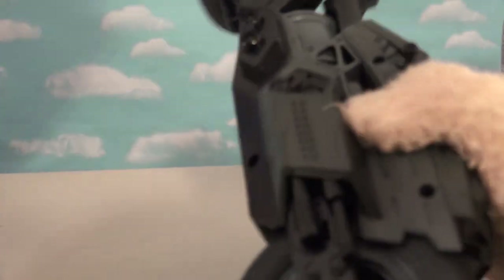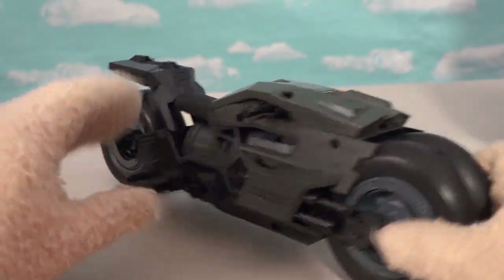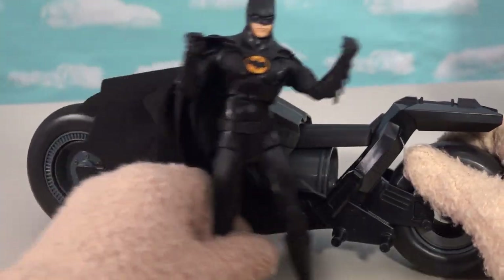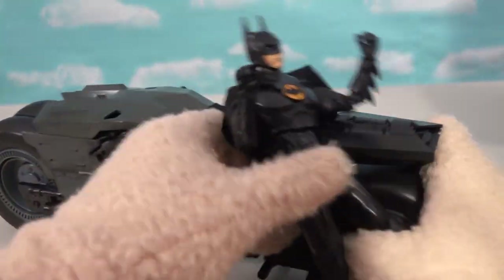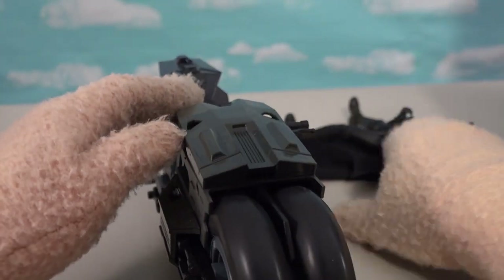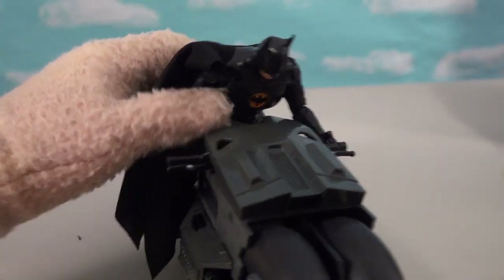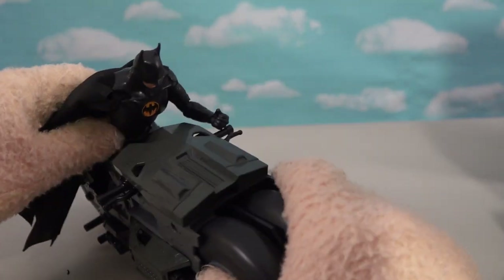Let's open this up. Todd McFarlane just loves making these Batcycles — this is like the fifth one we've gotten. The only problem is I'm not sure which Batman this goes to — the Michael Keaton Batman or the Ben Affleck Batman. But this thing is pretty slick. Look at this wheel right there. There he is on his cool Batcycle, ready to go destroy some things.